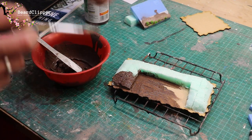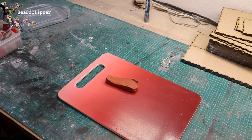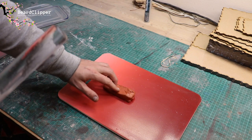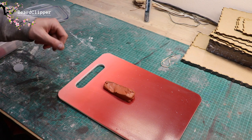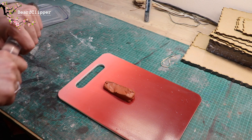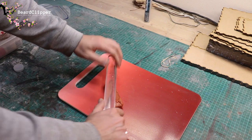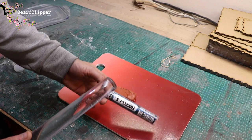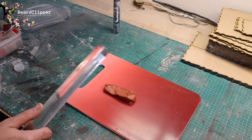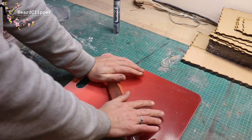I'm going to make at least one frozen pond, maybe two with a different technique. I only have red air-dried clay because I ran out of white when I was doing Rosie's Santa's Express train, so I'll need to paint over it. First I'm going to roll it out flat and then try the frozen ice roller from Green Stuff World. Let me get it rolled out flat and see just how good that roller is.